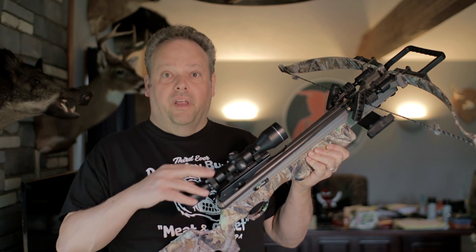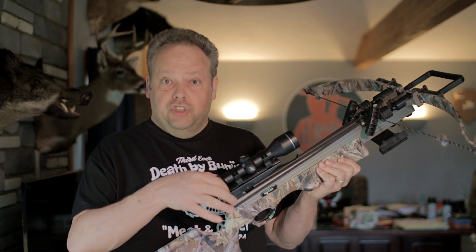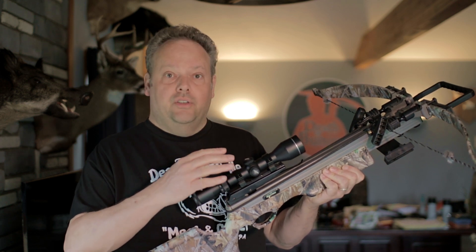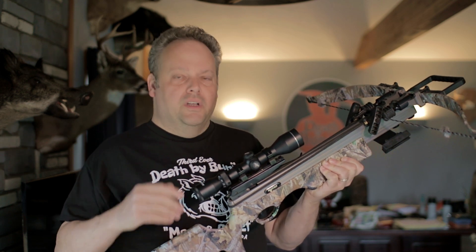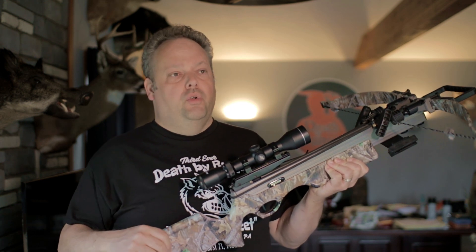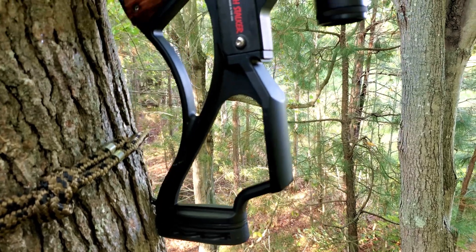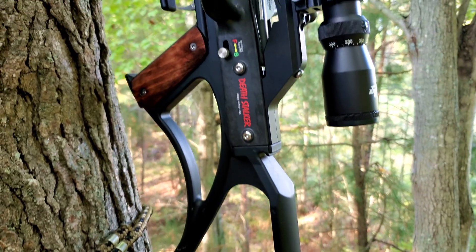Traditionally, hunting with a scope with fixed reticles — you sight it in at 20 yards, then adjust the speed ring to match the speed of your crossbow. The more accurate you get with that, basically the other reticles fall in line. I've done most of my hunting with a scope of that style. It works great.